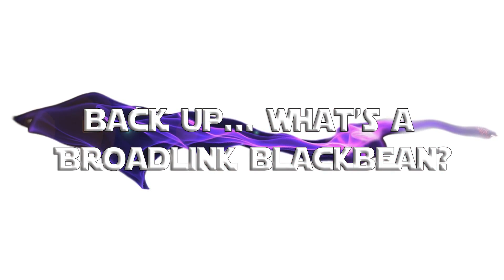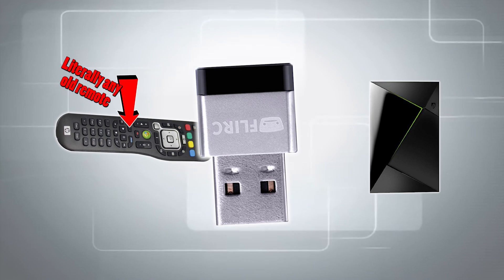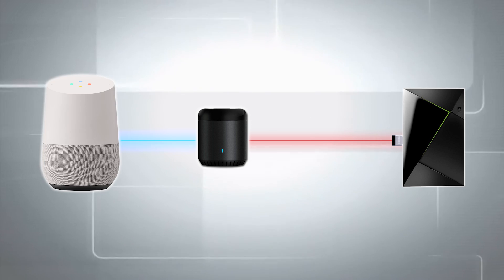But what the hell is a Broadlink Black Bean? The answer is very simple. This thing mimics TV remotes - it learns things like this remote and then fires the same frequency when you tell it to via she-that-shall-not-be-named, Google Home, or via their app. So that explains how I got it to go up, down, left, right, select, go back, home, and volume up and down.